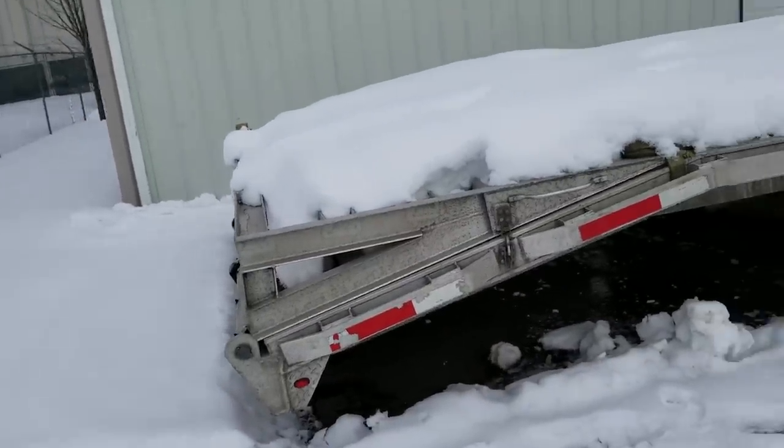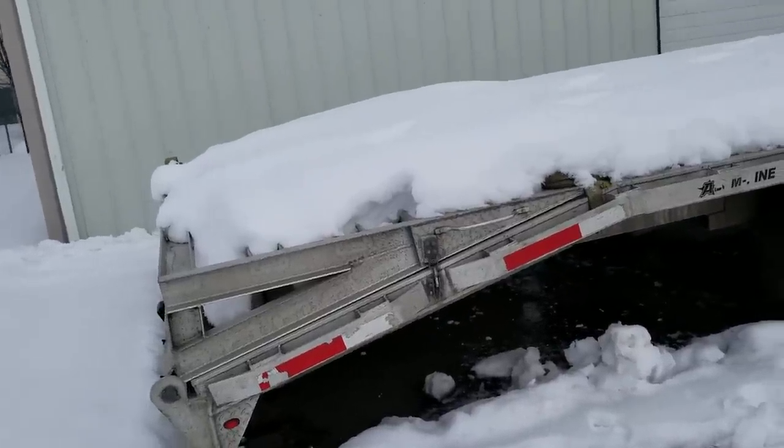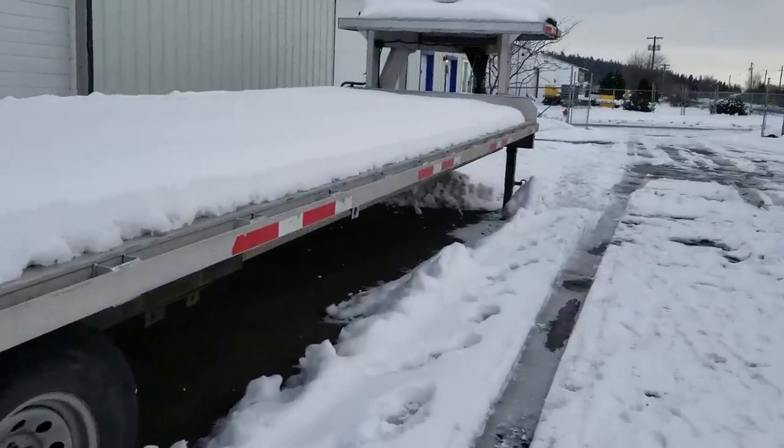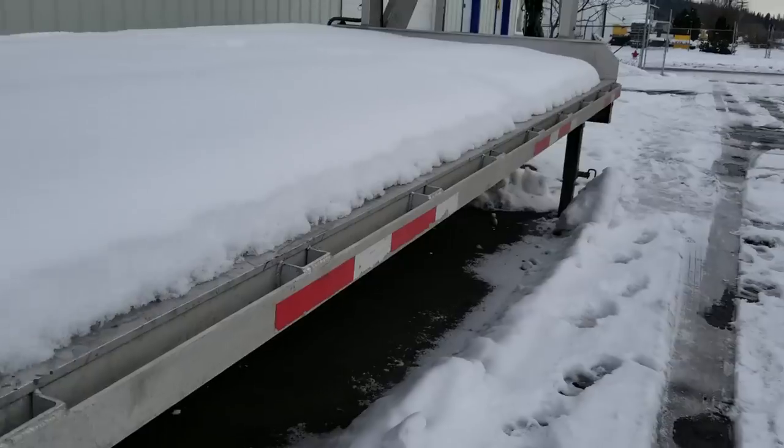It's not my kind of trailer, and you guys are gonna say, 'Gee Paul, it's an aluminum trailer, it's awesome, there's nothing wrong with it.' It's just I can't justify a trailer like this for myself. It's a lot of money — this trailer was close to $30,000 brand new.